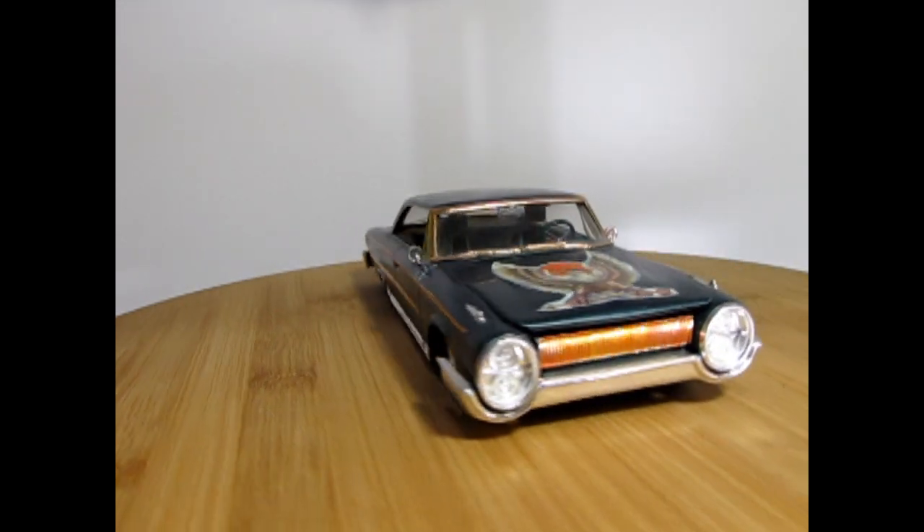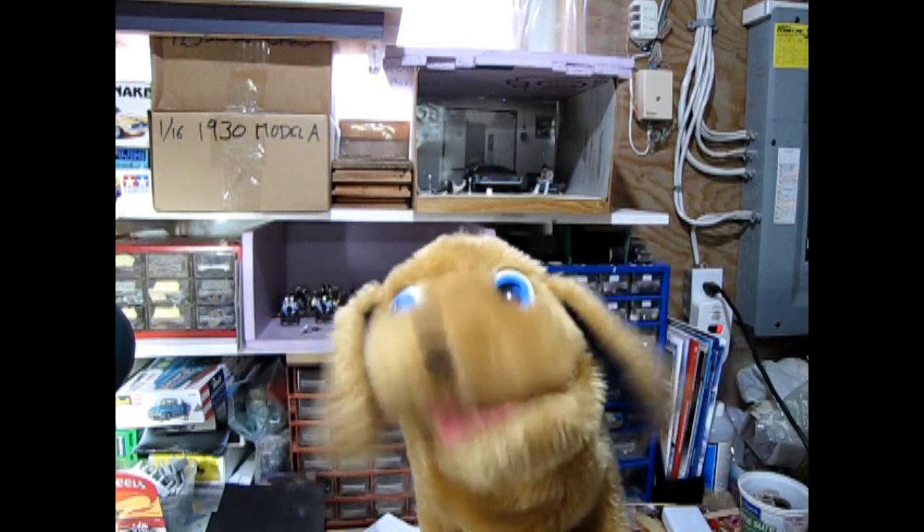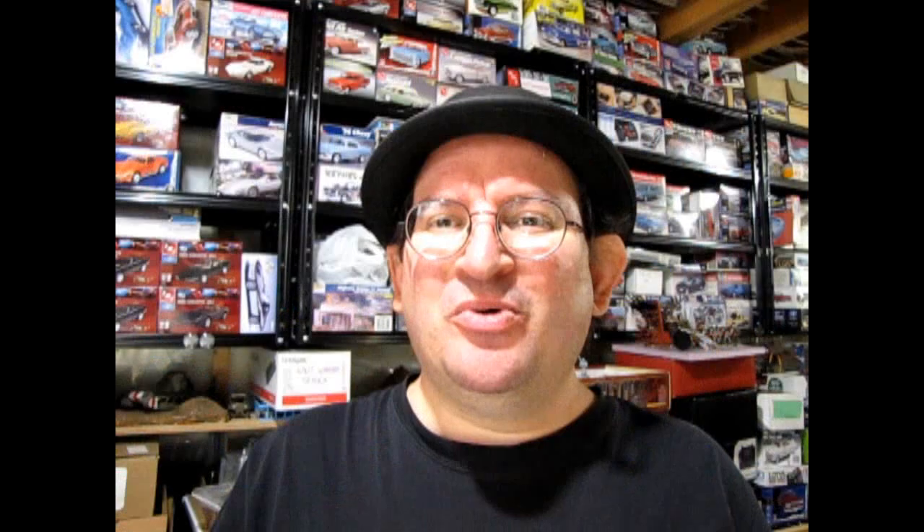Wow! Thank you for showing me all those great model car kits! I can't wait to start to build one of my own! You're welcome, Danny! And if you need a few more suggestions on entry-level model car kits that are fun and easy to build, check out these other four videos that I've made here. Monster Hobbies out!